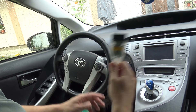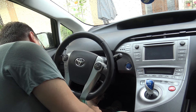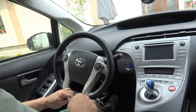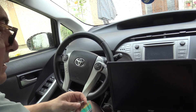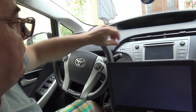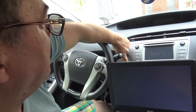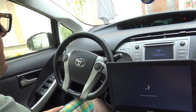Of course we need an interface, and this is a Mongoose interface. I just have to plug it into the port down here. Luckily it was raining a little bit earlier, but now the weather is pretty nice and cool. I already had the software installed.